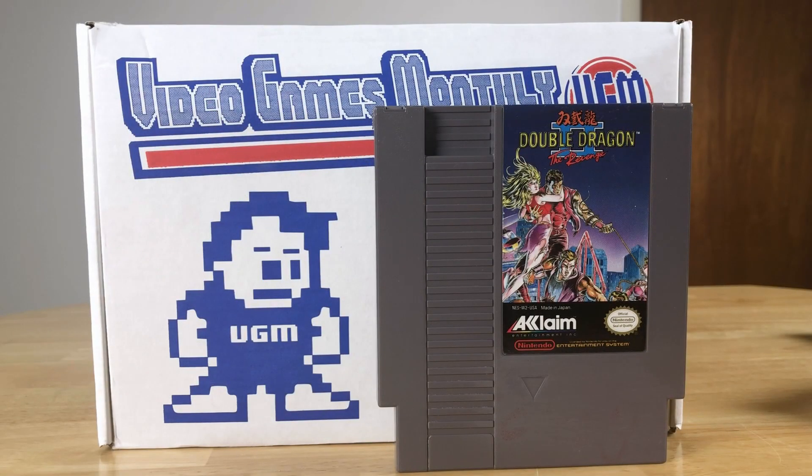Looks like another NES one — Double Dragon II: The Revenge! The good Double Dragon. And this one has the three-screw with the little clips at the top, where the older ones did not. You can tell by the different coloration — this one looks like it was done maybe last year. Double Dragon II is the really good one where you can actually play as two players in the main game. We've got to try this!